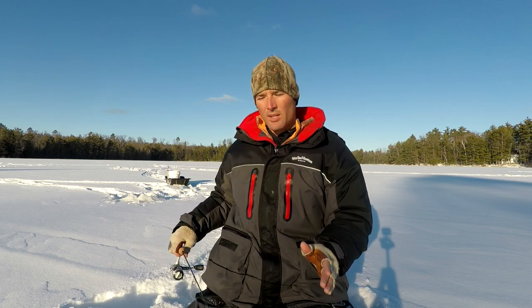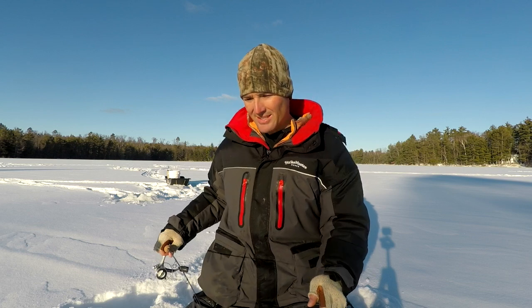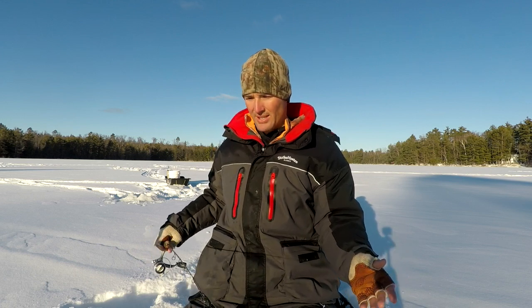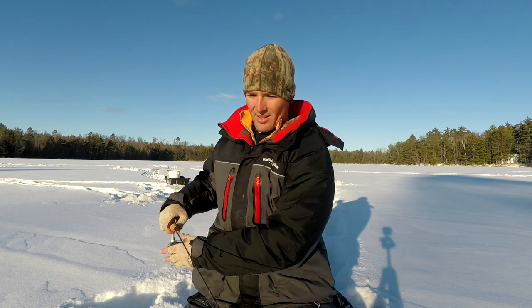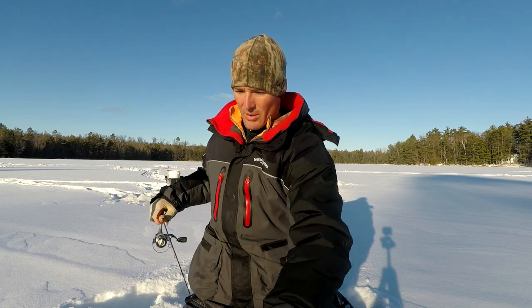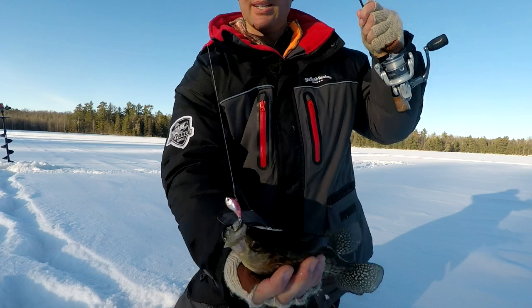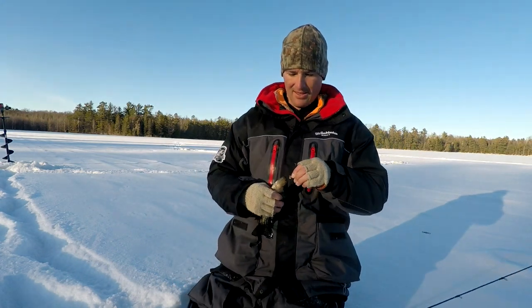I like to bring a lipless crank because sometimes when crappies are really finicky — today hasn't been a problem, they bit on everything — but normally when you downsize the plastic that's what gets the bite. If that still won't work, that's when I go to the lipless crank, and sometimes just getting a reaction strike off that lipless crank is the ticket. On days when they're really aggressive it's nice to just drop that heavier lipless crank down there. Got another one — hooked up! Oh man, look at that — just smoked him right in the lips. They're loving that lipless crank!